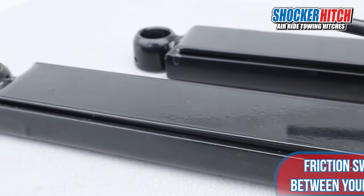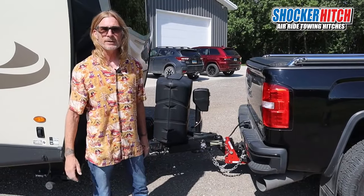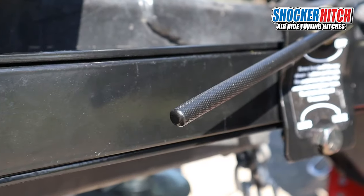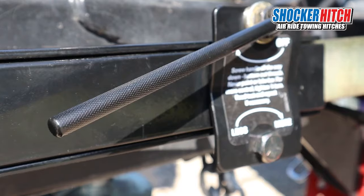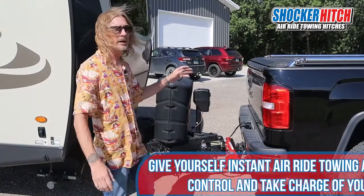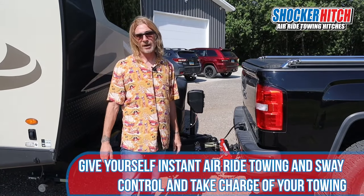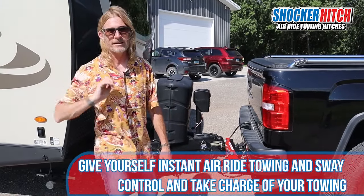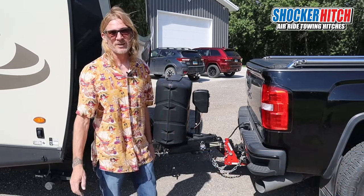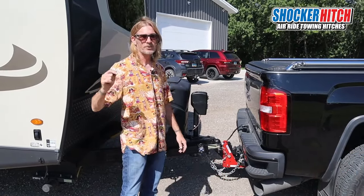Let's go for a little drive so you can see the air hitch in action — you get a much smoother, safer towing experience. Your stuff in your camper isn't falling all over the floor, and the people in the truck aren't spilling their coffee. You will get a way, way smoother towing experience.